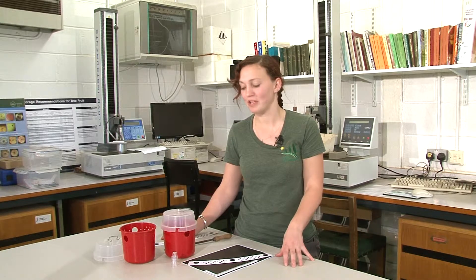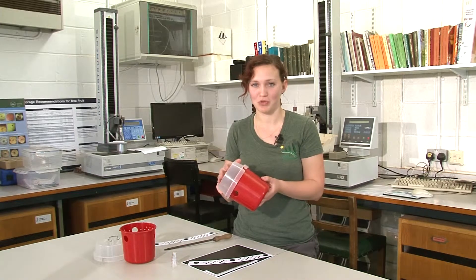Hi, my name is Bethan Shaw and I'm a research assistant in the entomology department at East Morley Research. I'm going to show you how to make an effective monitoring trap for spotted wing drosophila.